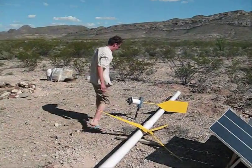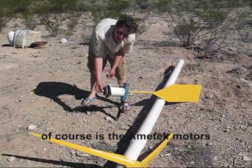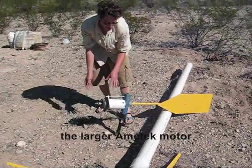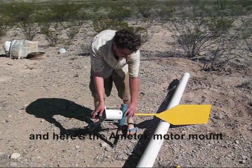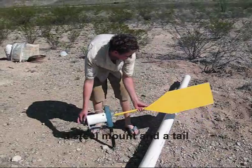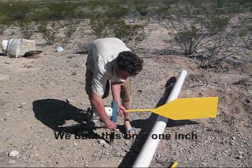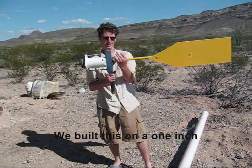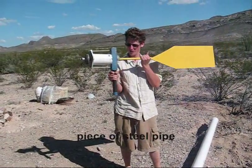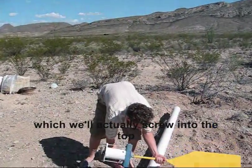The main component of the system is of course the Amtec motor — the larger Amtec motor. Here's the Amtec motor mount, a steel mount, and a tail. It mounts on a one-inch piece of steel pipe, which will actually support the top of the tower.